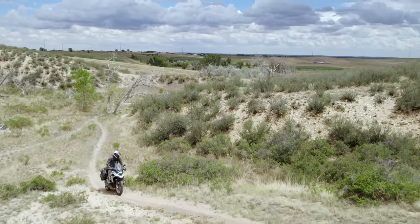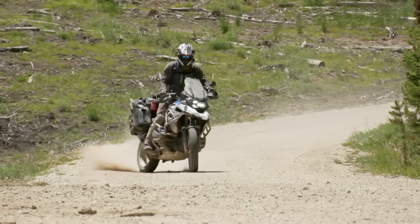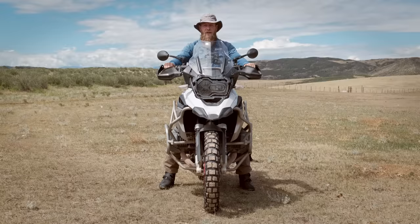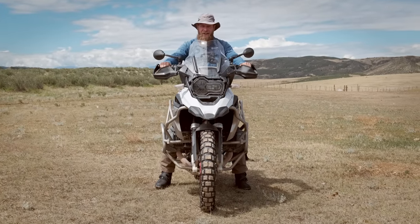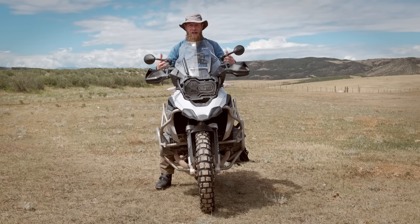The standard GS is lighter and it's not as tall as the Adventure. The bullet points will tell you the weight of this bike is not much less than the Adventure, but when it gets technical, this is a lot lighter to manage. Most of the weight savings on the standard GS is in the fuel tank. Without all that weight up high, when I get into more technical terrain, it feels much easier for me to manage. On the standard, I can flat foot with knees bent and I have much more control. On the Adventure, I had to sit one foot on the peg all the time with my short inseam.